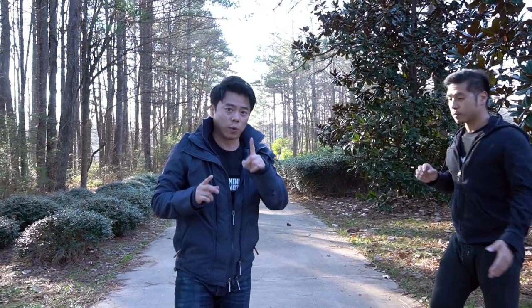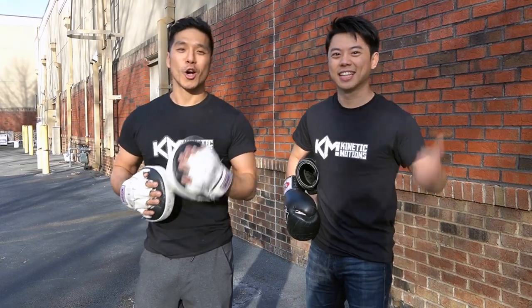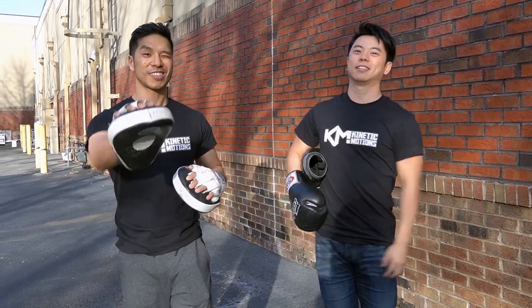So that's self-defense 101 from a jab-cross-hook entry. Hey everyone, hope you enjoyed the video. If you did, don't forget to like, subscribe, and comment below at Kinetic Motions. Thank you guys.